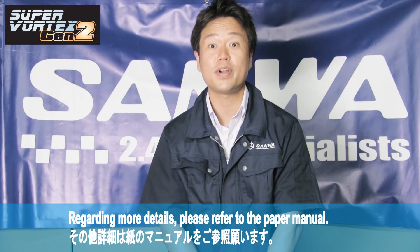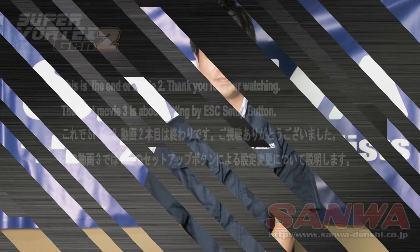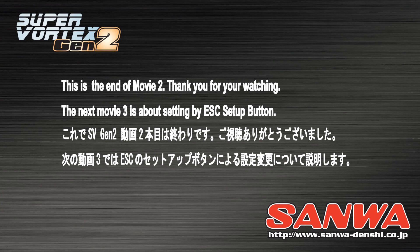For further details, please refer to our manual. This is the end of movie 2. Thank you for watching.